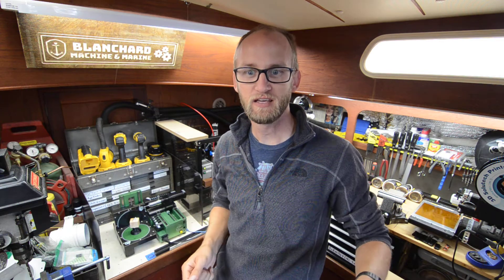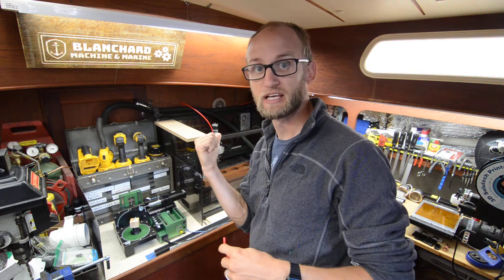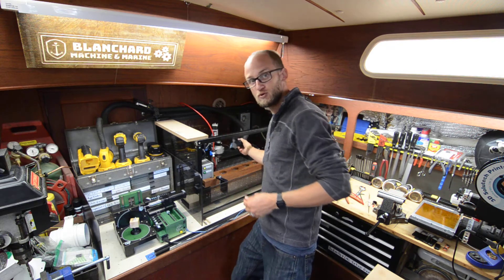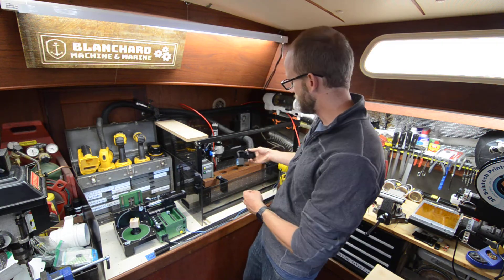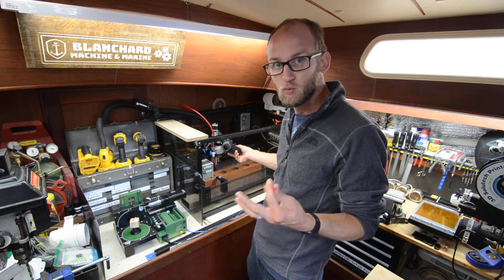Hello! Today is July 4th, 2019, and here in the hobby room I'm working on chip evacuation for my 3-axis CNC machine behind me. Previously I've had this dust collection boot that is hooked up to the vacuum, which is decent enough for really lightweight dust.